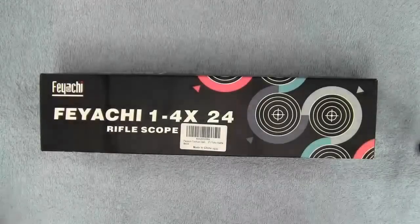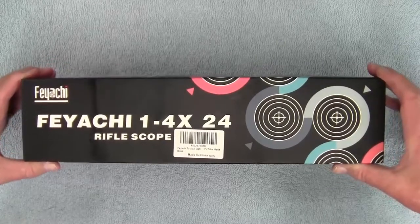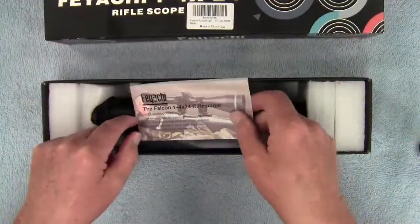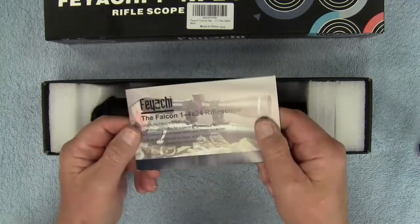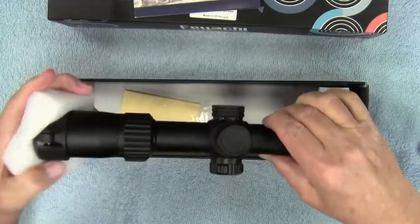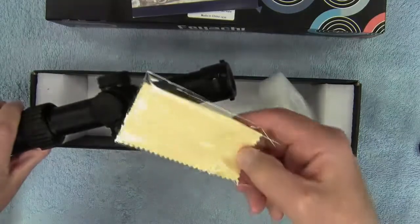Here we have a Fiatchi 1-4x24 tactical rifle scope with an illuminated reticle. Inside the box you will find a very detailed set of instructions, the rifle scope, and a lens cleaning cloth.